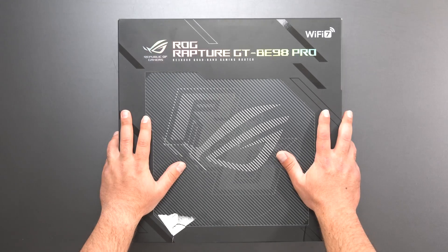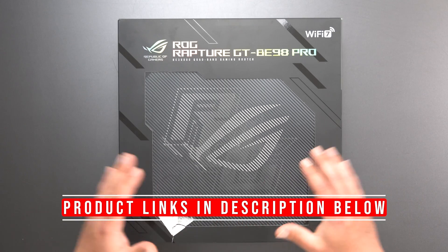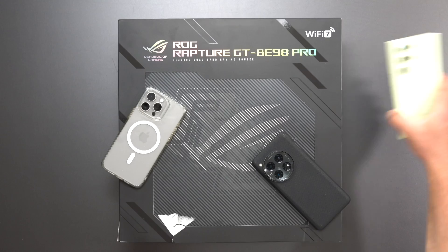Hey, what's up guys? Just got the GTBE98 Pro by Asus. This is supposed to be a base router, so I'm going to do my full-on speed test ratios like I normally do using my following Wi-Fi devices.